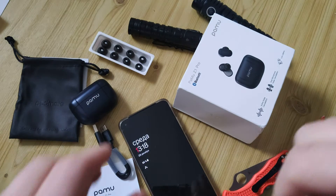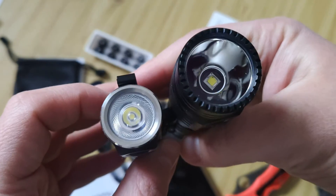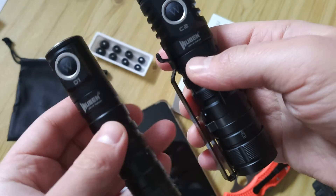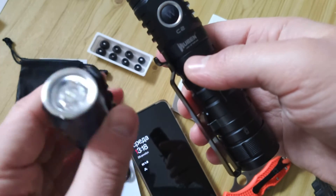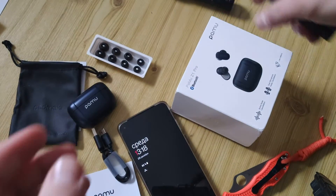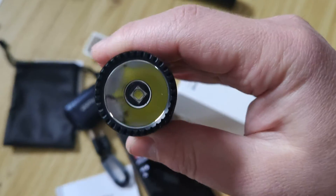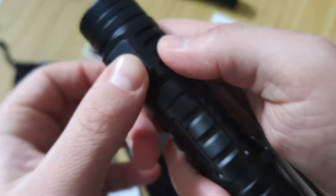By the way, these two flashlights — a review of them will be coming soon on my channel. You can like and subscribe. This one is a model with a magnet, double-sided clip, and fiber optic. It can charge devices from a battery inside. The bigger model has a full-size USB and Type-C.